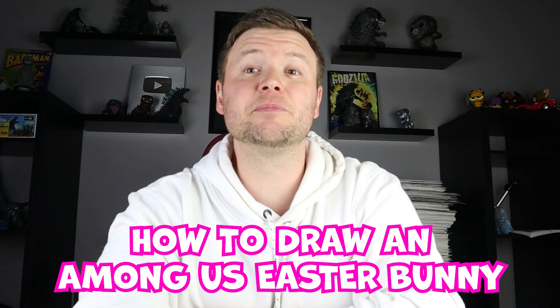Hey everyone, how's it going? For today's fun video I'm going to be showing you how to draw an Among Us Easter Bunny surprise fold. Hope you follow along and enjoy this video today.